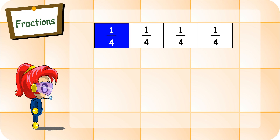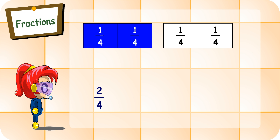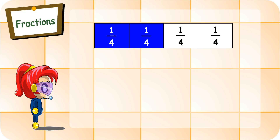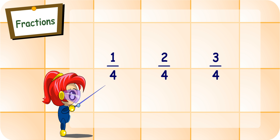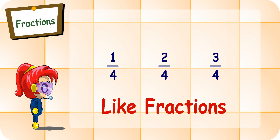Can you rearrange the fractions to make a whole? I will colour another quarter blue. Now, two-quarters and two-quarters make one whole. Good. Tell me, what do you notice from the fractions one-quarter, two-quarters and three-quarters? They have the same denominator, four.